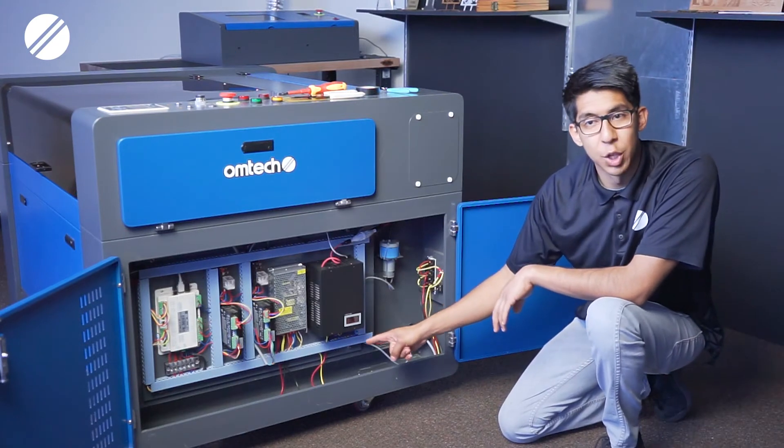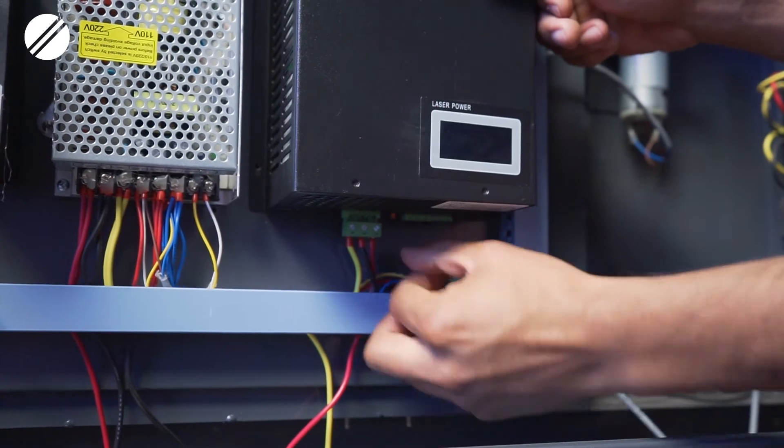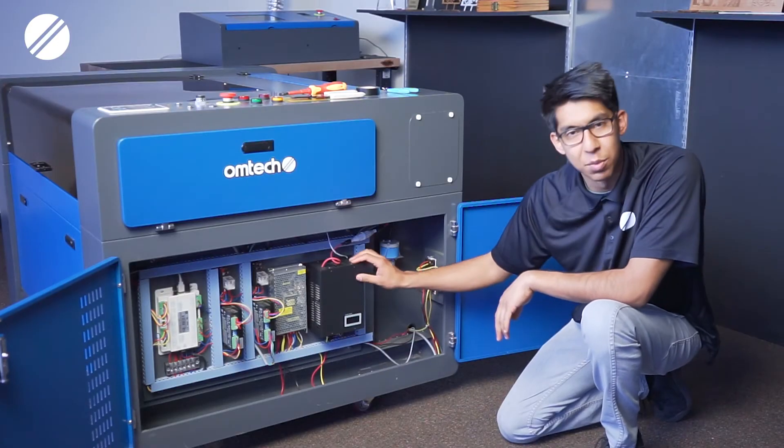Towards the bottom of the laser power supply you will find two green port connections — one will be a three-pin and the other will be a six-pin. Make sure you disconnect these before you unscrew the laser power supply.